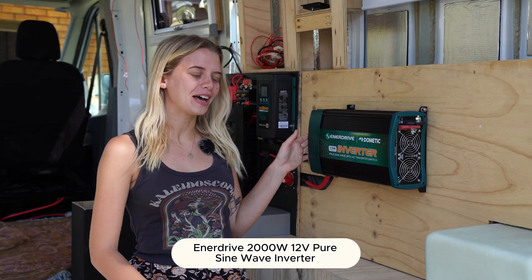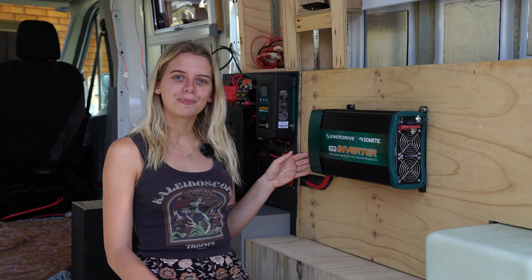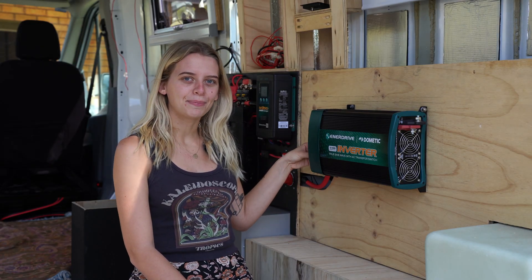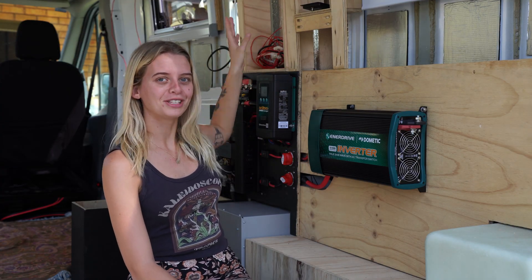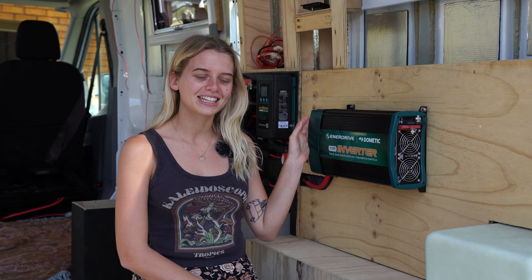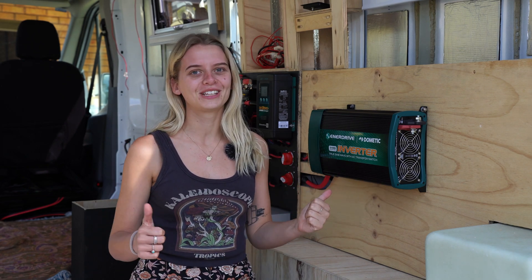We also have our 2000 watt true sine wave inverter. On the side it comes with a plug socket, a USB output, RCD protection, and a relocatable control panel — we can take out the side piece and connect a wire so we can have the control panel relocated somewhere else in the van to turn the inverter on and off. As part of Australian standards, when converting a van into a motorhome the 240 volt work has to be done by a licensed electrician. At this stage our inverter is not connected — we're waiting for our electrician to come out next week to safely install it.